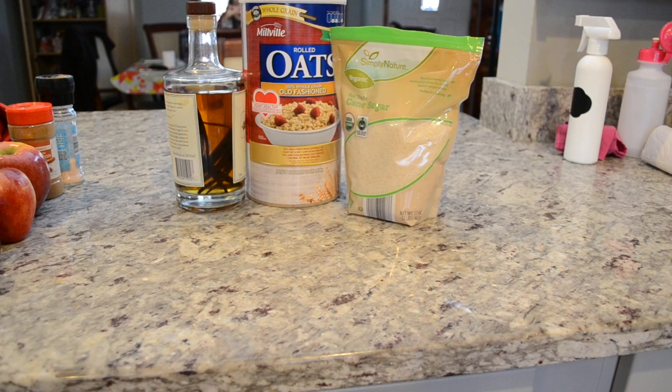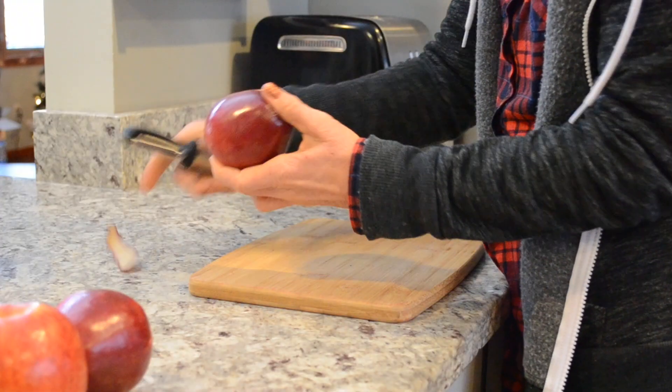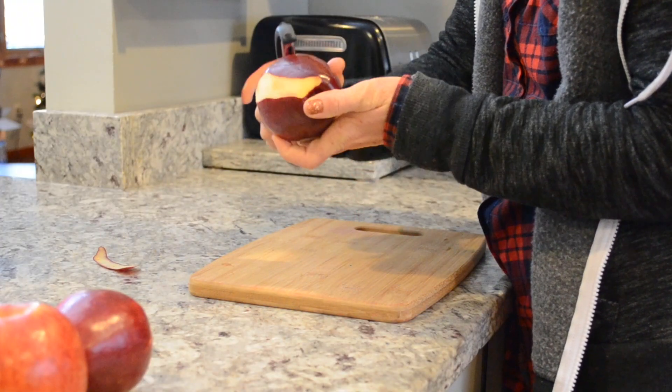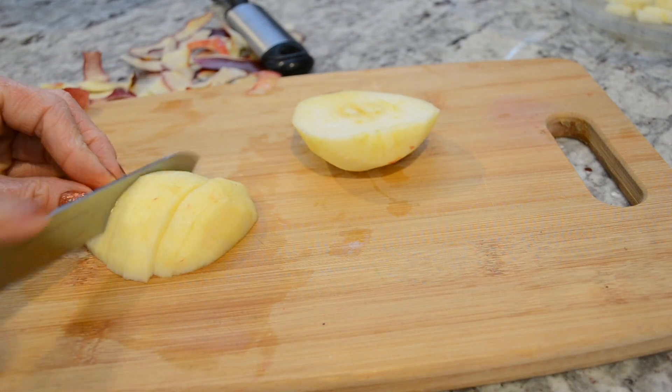Oh my goodness, this next recipe was my favorite — the caramel apple crisp. This was so easy to make and it caramelized so well. I'm a little bit embarrassed to say that we ate the entire thing in one sitting — actually, I'm not really that embarrassed because it was really, really good.